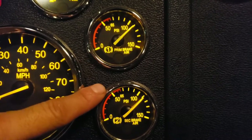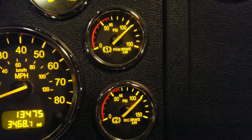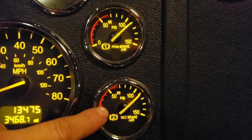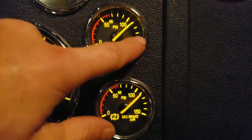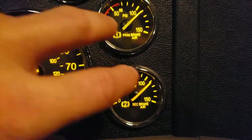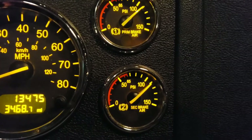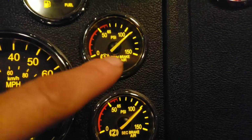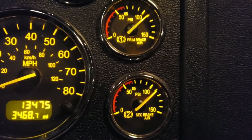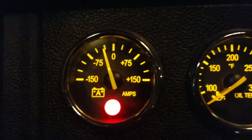Next we have primary and secondary air tank pressure gauges. Every truck has two air tanks — one fills up first, then the secondary starts filling. Once full, they should stay about the same, fluctuating maybe 10 PSI. If you're consistently low on air pressure, you have a leak or your compressor isn't working and you need to get it checked out.